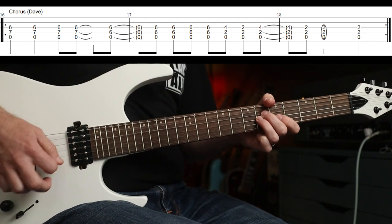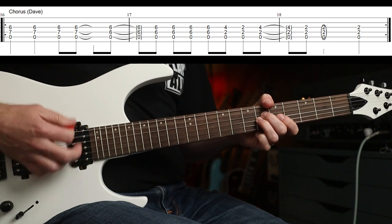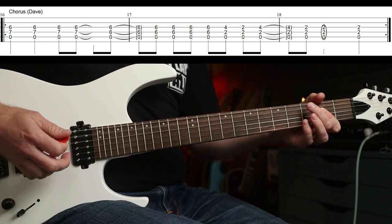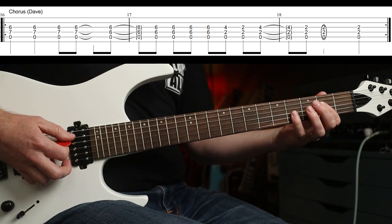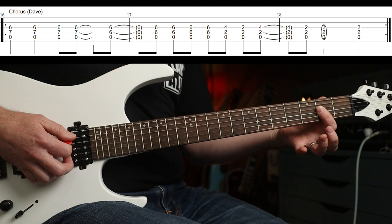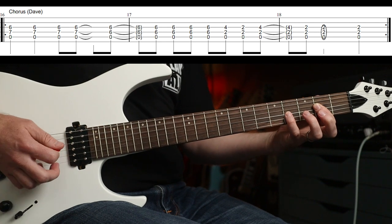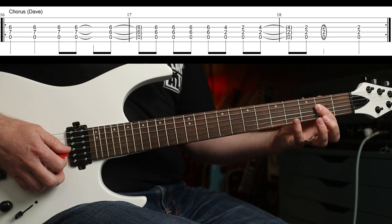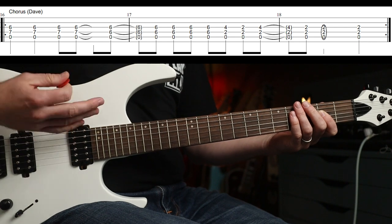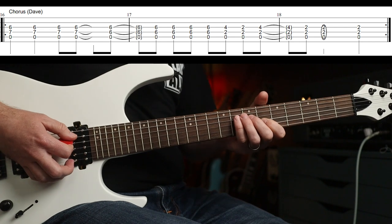And then you've got down, up, down, up, down. Then you play this rhythm. So your first finger's just flattened there on the A chord - and then your little finger, or your third finger if you've got longer fingers than I have - you're going to play four, two, four. And then there's one more at the end. That one there, and again.